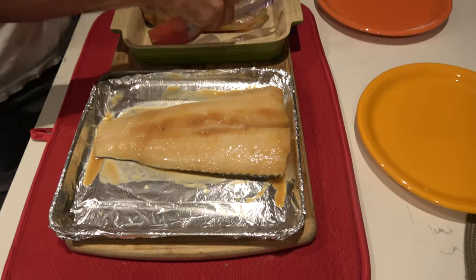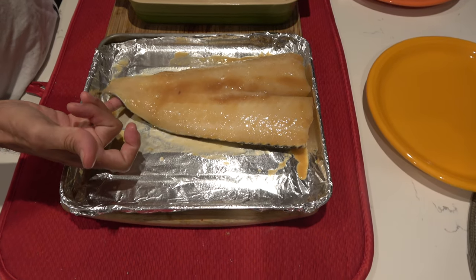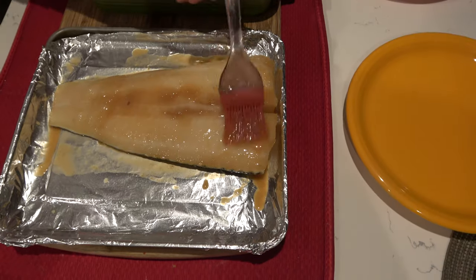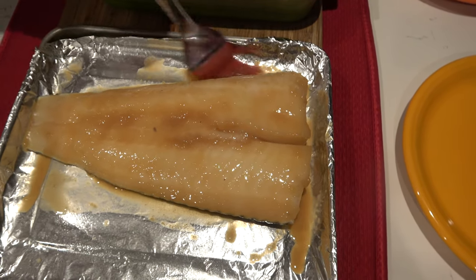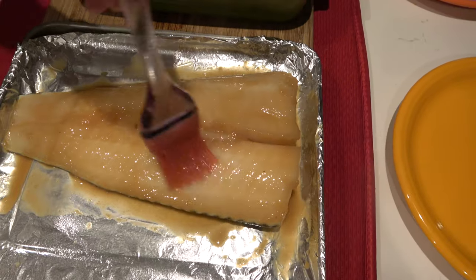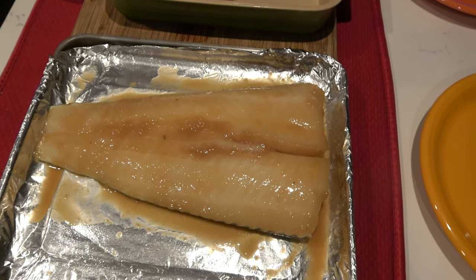Let's move over to the Chilean sea bass. This is how they sell these pieces — and of course this piece right here, look how thin it is. I would typically cut it off, but Donnie says he'll eat it. I'm going to baste just a little bit with the miso glaze and I'm going to save the glaze too. After the seven to nine minutes, if it hasn't got the color I'm looking for, I'll put a little more marinade on it and leave it in for a minute or two more. I'm going to set my broiler and put the Chilean sea bass in.